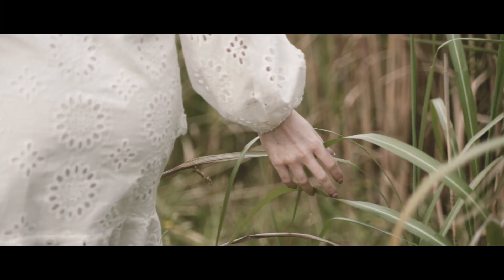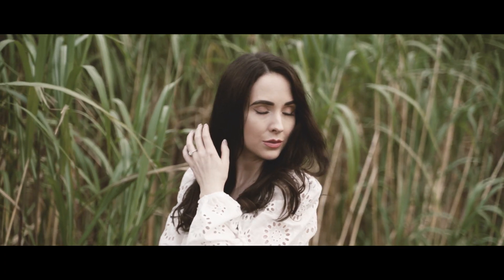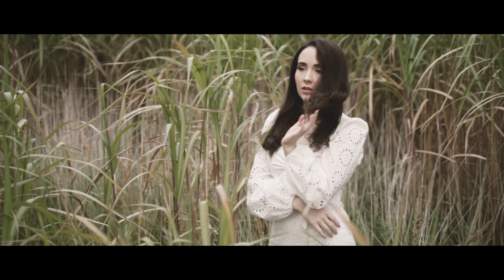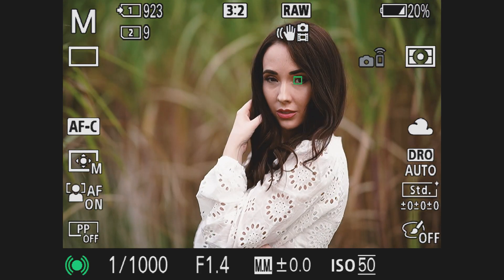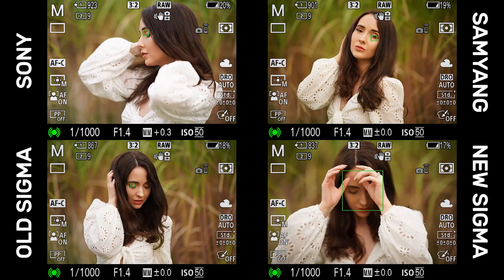Now let's get stuck into what really matters — how they handle out in the field. We started by heading out with our model Tamrin to test the autofocus of each lens. I shot exclusively at f1.4 to see if they could produce a nice sharp image even when using an extremely shallow depth of field. I'm happy to report that all of the lenses performed really well, with no signs of hunting from any of them during the test.